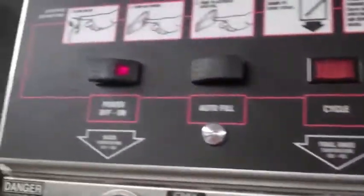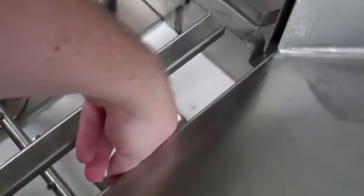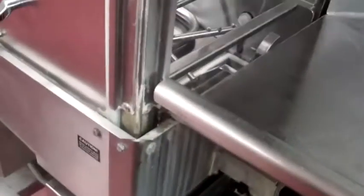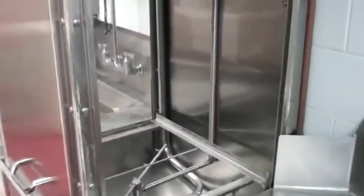To shut down the dishwasher, go up to the top and turn the power off first. Then open the drain and let it all come out. After you're done, take out the screens that are in there, wash them off, and rinse them off before putting them back in. That concludes the video on how to use the dishwasher.